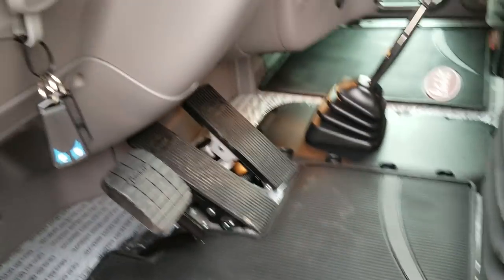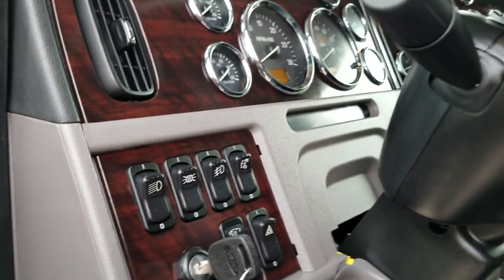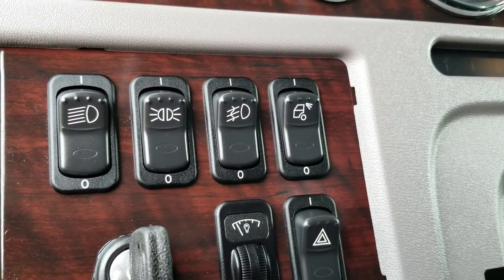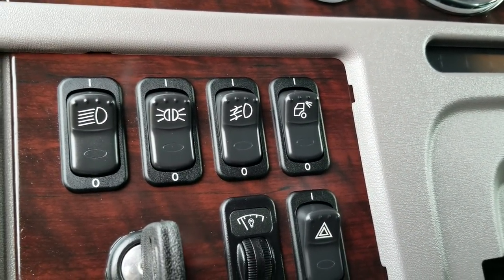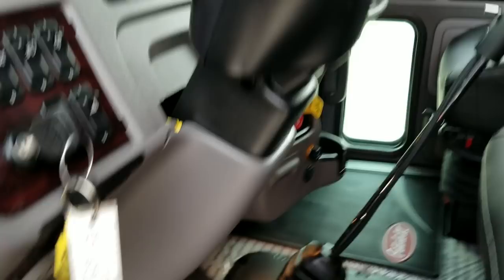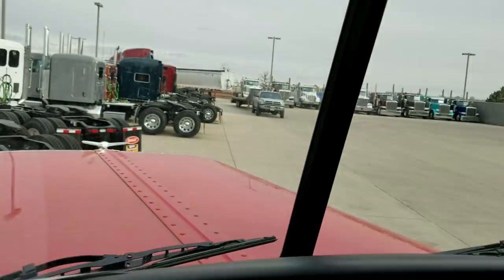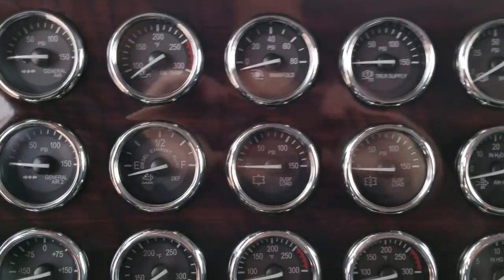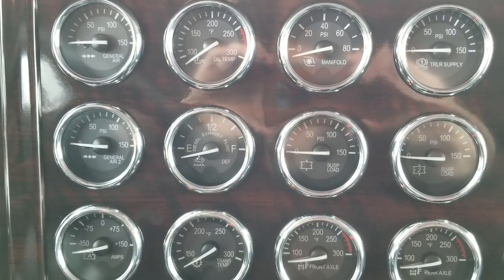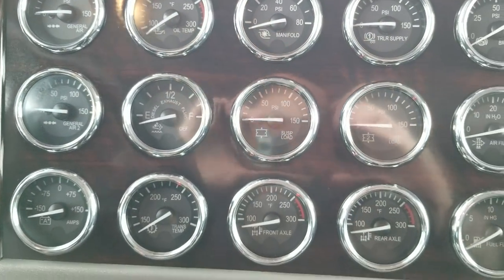They left the protective sheet on the carpet. You can see the extra switches that are wired up. It's got an 18-speed Eaton Fuller transmission. You can see all the gauges we put in.